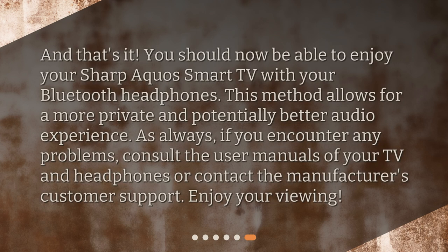And that's it! You should now be able to enjoy your Sharp Aquos Smart TV with your Bluetooth headphones. This method allows for a more private and potentially better audio experience. If you encounter any problems, consult the user manuals of your TV and headphones, or contact the manufacturer's customer support. Enjoy your viewing!